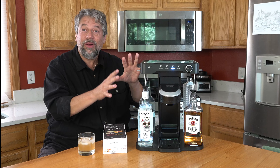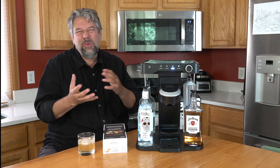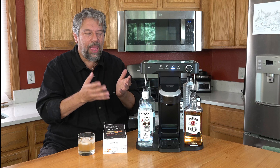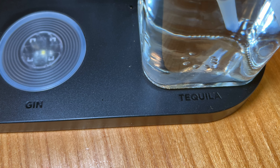The machine self-cleans after every drink. They also tell you that every 30 days or so, you should probably do that full cleaning cycle from the button on the back. And each of the little spots is labeled for the alcohol that you need to put in it.